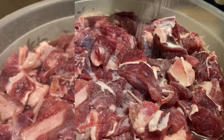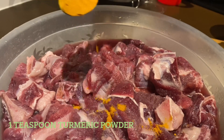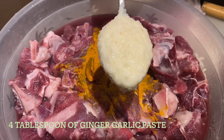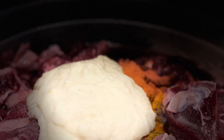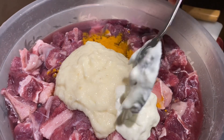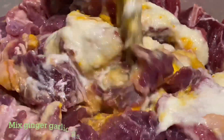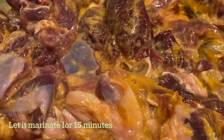Add salt, add one teaspoon of turmeric powder, add four tablespoon of ginger garlic paste, and two tablespoon of yogurt. Mix the yogurt and ginger garlic paste with the mutton. After marination, keep the mutton for 15 minutes.